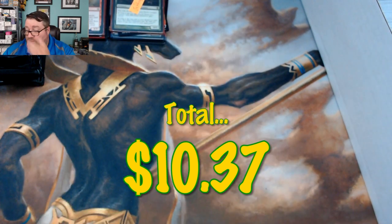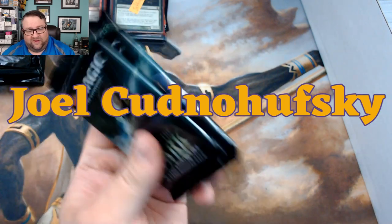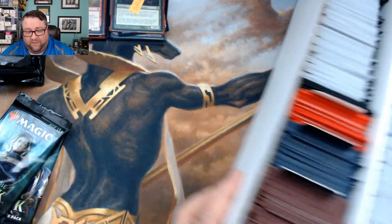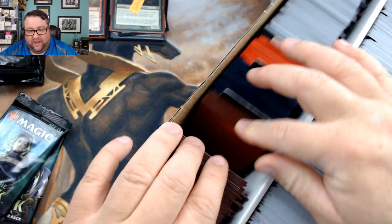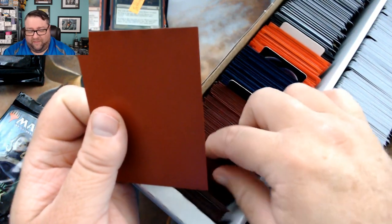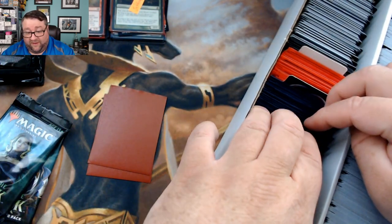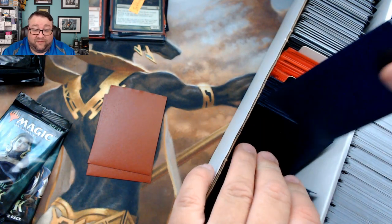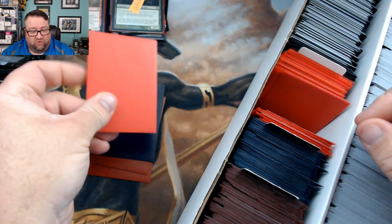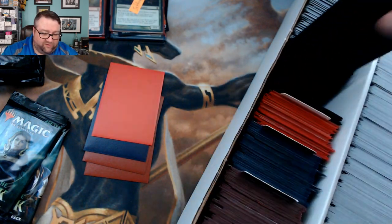Next up we have Joel Sudnachowski — thank you very much for being a patron. Joel's been a patron for quite a bit and he actually won one of our contests early on — a free entry into pre-release — and I got the pleasure of meeting him at that pre-release, which was kind of cool. Greatly appreciate you being part of this, Joel.